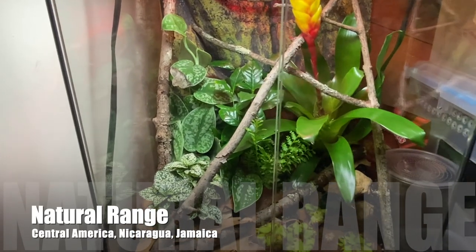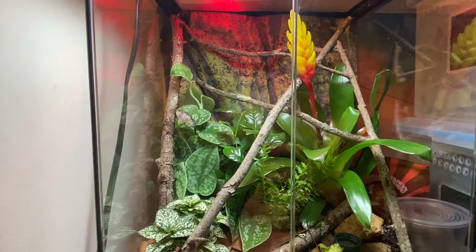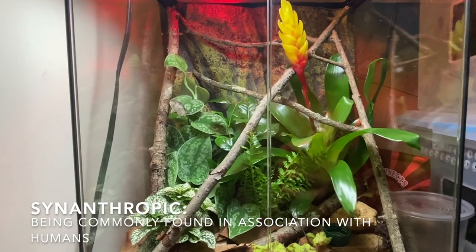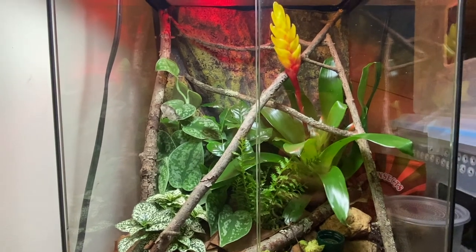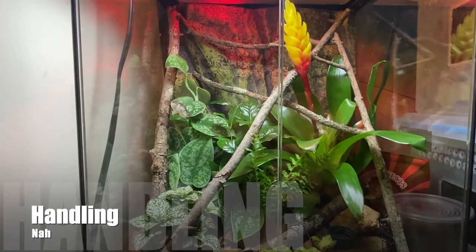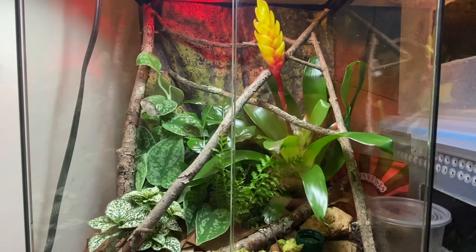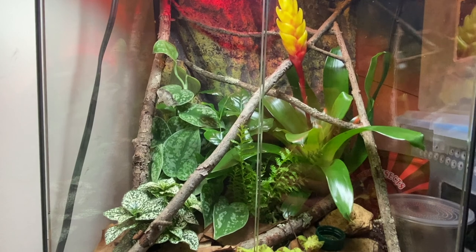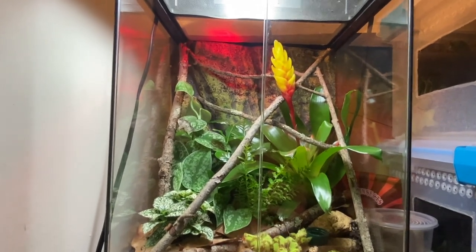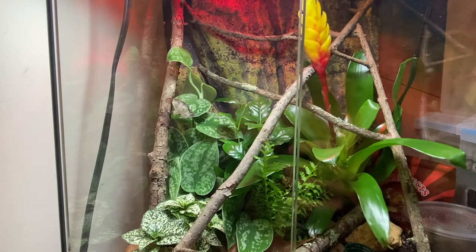These geckos are found in Nicaragua, Jamaica, and a few other parts of Central America and surrounding islands. Interestingly, in their wild range they tend to be found on buildings and rock walls where people live, so they're not too shy of people in the wild. However, in captivity they are a very shy species — this isn't one you want to handle because they're so small and skittish and could escape into a vent. This is more of a species you'll enjoy watching from outside their enclosure. They are diurnal, meaning they come out during the day, unlike my crested and gargoyle geckos.